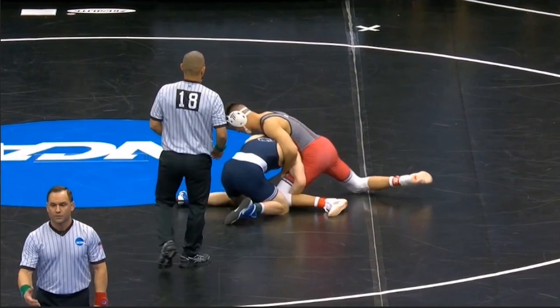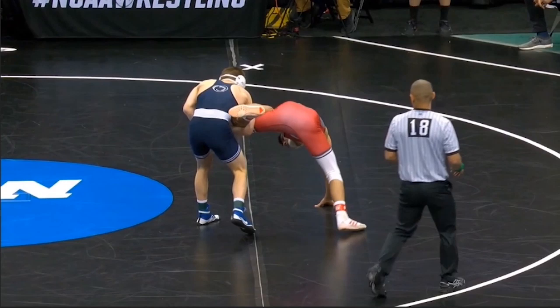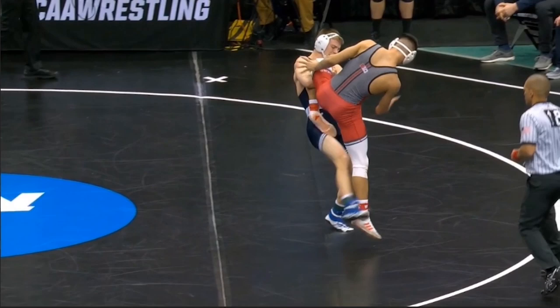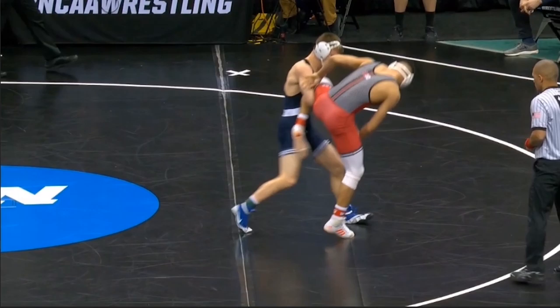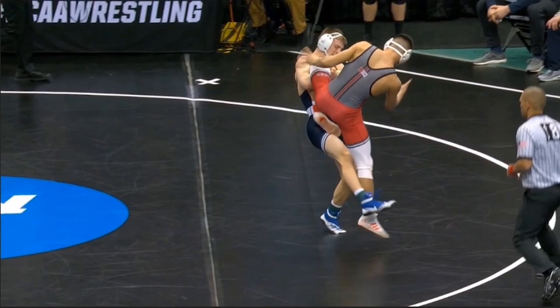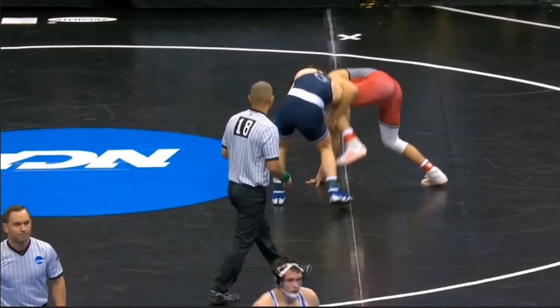One thing Nolfe does so well is he builds up to his feet very effectively. He's not going to hang out on his knees — you can see he builds up to the left foot, then the right foot, and now he's up on both feet where it's a lot easier to finish a takedown. Nolfe likes to lock his hands right underneath the opponent's knee, with his right elbow underneath the knee. He pulls up to get his opponent's right foot off the mat, making the sweep a lot easier. As Nolfe gets tall, he pulls up with his locked hands, raises the opponent's right foot off the mat, and from there Nolfe can kick it out very easily and bring his opponent down for the two.